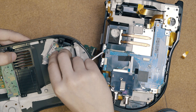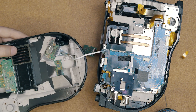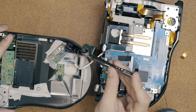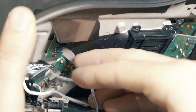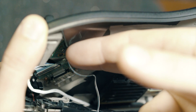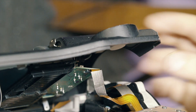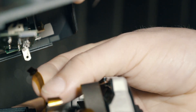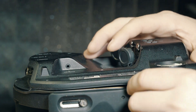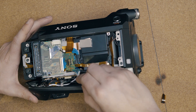Now all we have to do are the steps we've done in reverse. Line up the assembly onto the side panel, line up the shield over the viewfinder module, and attach the two copper screws. Lay the side panel onto the camera and make sure you don't pinch the white cable. Attach the white ribbon cable for the XLR inputs to work, and attach the brown ribbon cable onto the front part of the side panel — this is the first cable we disconnected.